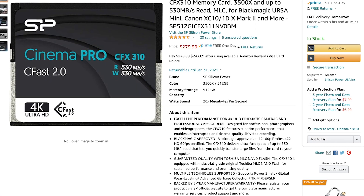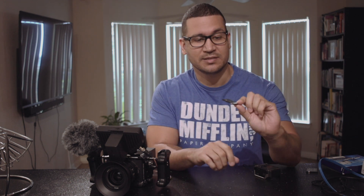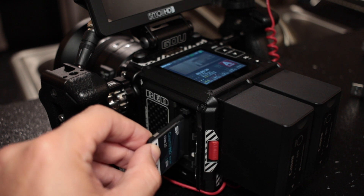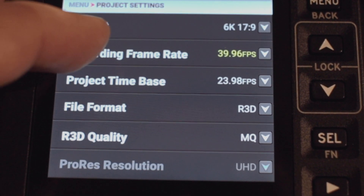I bought the Silicone Power 128GB just to test it out, thinking about eventually getting a 512GB which would cost around $280 - almost half the price of RED-approved CFast media. I tested it with a short film - more of a low-light camera test called 'Nothing Happens' - shooting 6K RAW medium quality, 17x9.